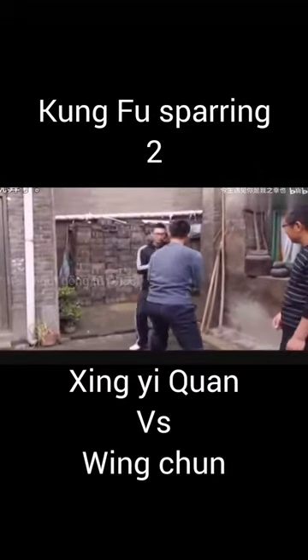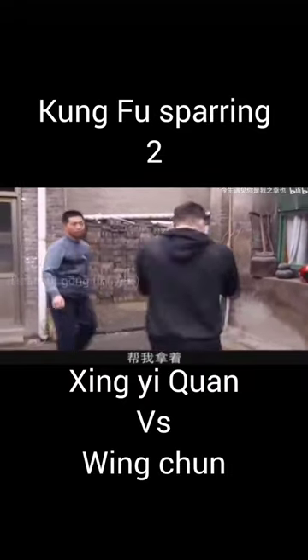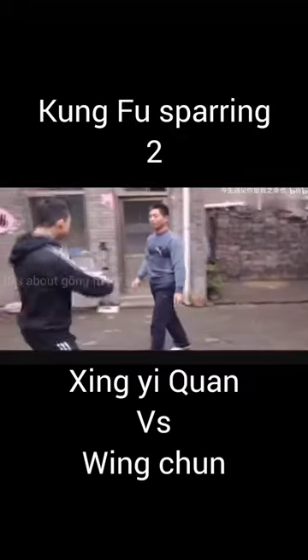It's a friendly matchup, but sometimes even a friendly matchup could get tense. The Wing Chun practitioner is getting ready — he's more prepared now.